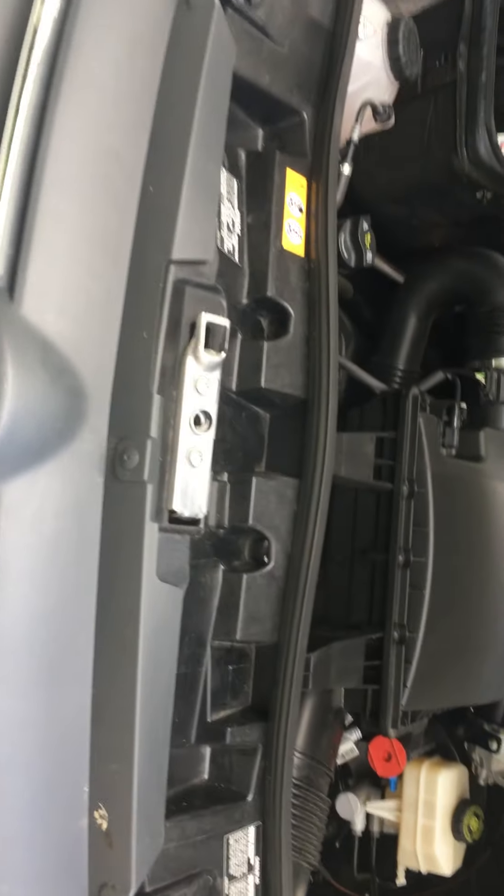There's the engine purring away, very clean. Step back a minute, close the hood.